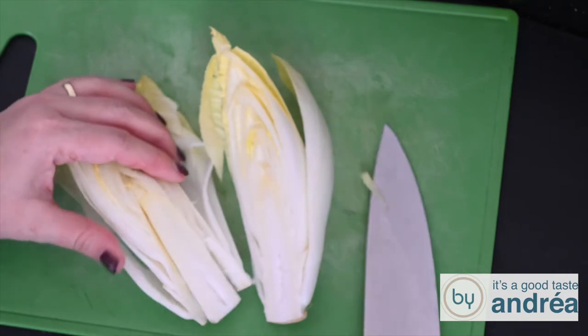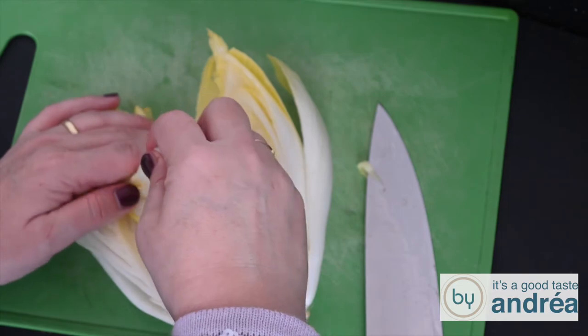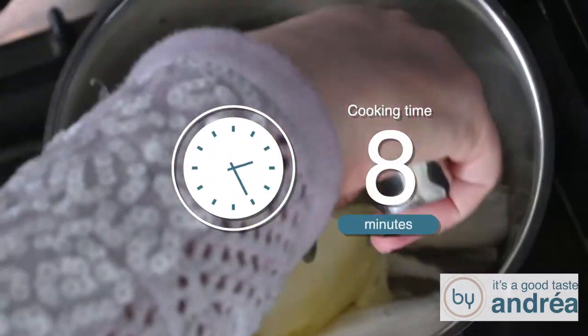Take a pan, fill it with water and bring to the boil. Have four chicory heads and remove the hard core. Cook the chicory in the boiling water for eight minutes and drain them in a colander.